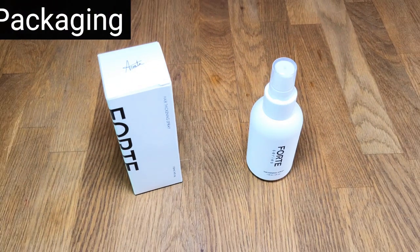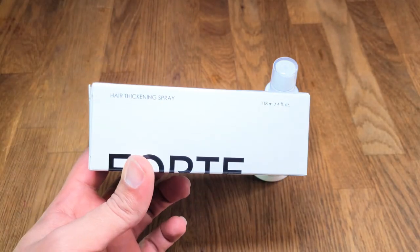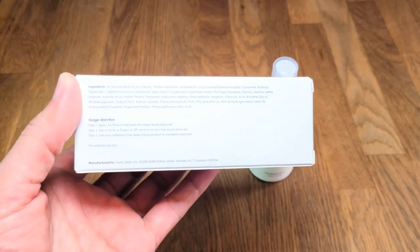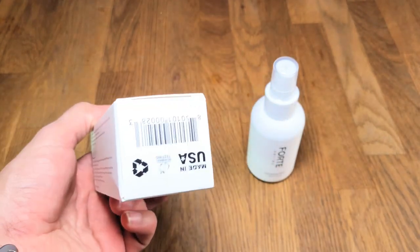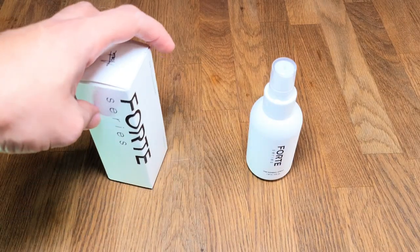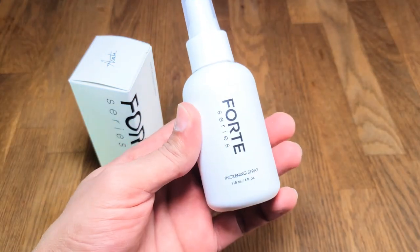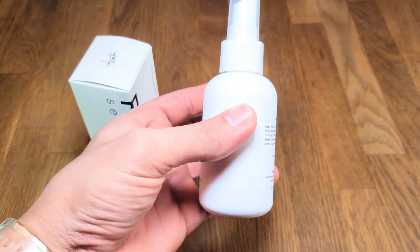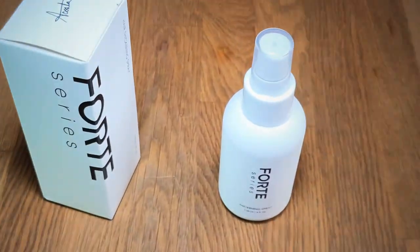Alright everyone, let's get into the packaging. When you get this product, you are going to get it in this nice black and white box — as you can see right there, it says 'Hair Thickening Spray, Forte Series.' On the back we've got the ingredients and directions on how to use the product, a couple of things about the product, and it says made in the USA, which is always very nice. Then you're going to get this little 4-ounce container — definitely liking the black and white, very nice, very simplistic, just Forte Series Thickening Spray.